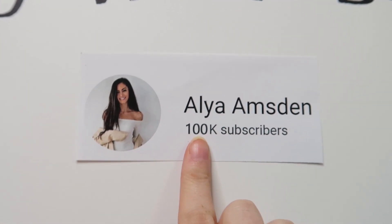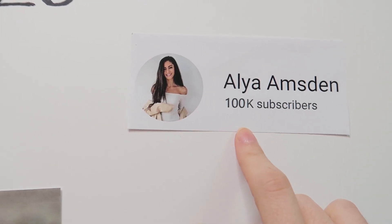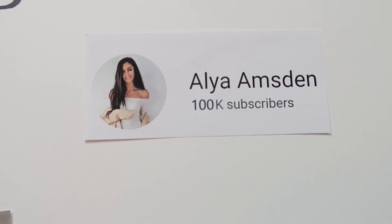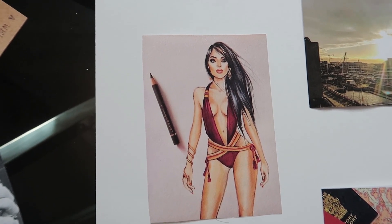I want to reach 100k subscribers this year, and I know I can do it if I just really buckle down and focus. I photoshopped the 100k on there so that seeing it every day will remind me to always work towards that goal. I also have a drawing of a swimsuit because my dream has always been to be a swimsuit designer. A lot of the things on my mood board go together — with more YouTube subscribers I can make more money, save it, reinvest in myself, and start my swimwear line.